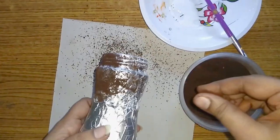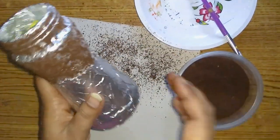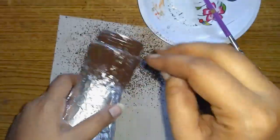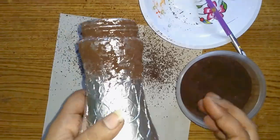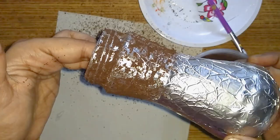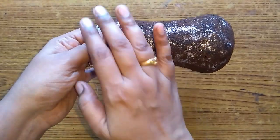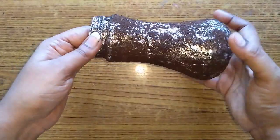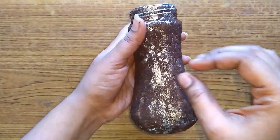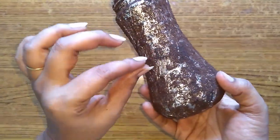We will spread it in half portion. We will spread the coffee powder in full light. I will spread it in the water and put it in a dry color. I have spread the coffee powder in the back of the bag. Let's go ahead and read the foil paper.